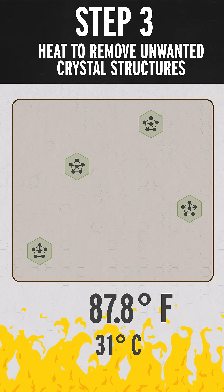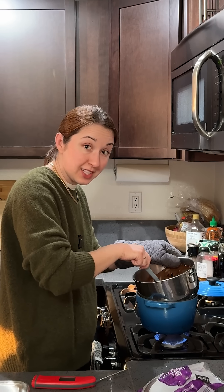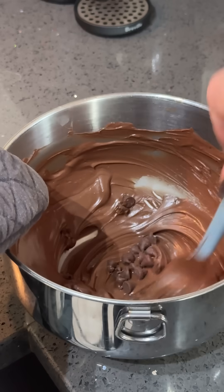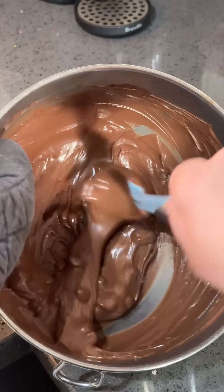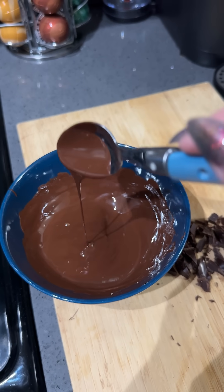But that way is not fun — I was sweating, it took me 45 minutes, and it didn't work. So instead, you can heat your chocolate up, melt it, and then seed it with already-tempered chocolate. The seed chocolate acts like a template for the other chocolate molecules to crystallize around. This way is much easier and actually worked, because chemistry.